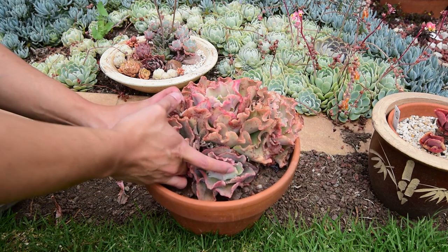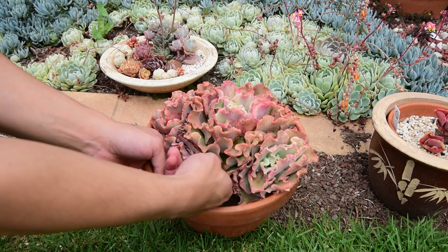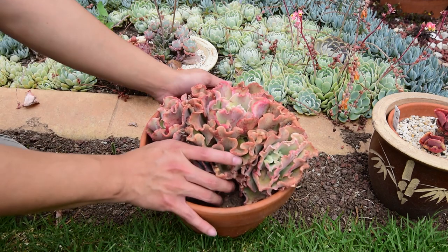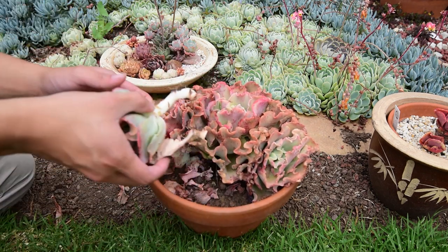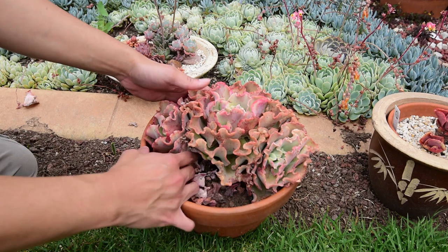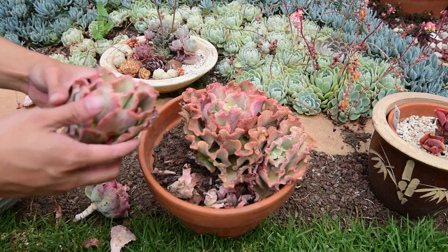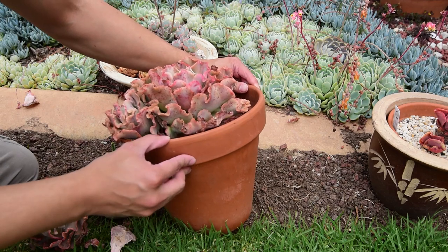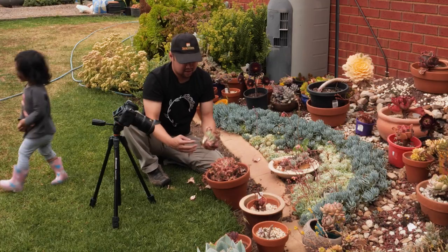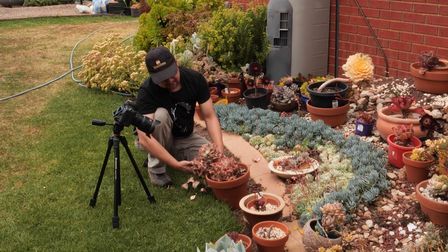If you can't do it with one pup, you can always try with others — using one pup as leverage. I managed to remove one, giving me more space to work on the next. It would be a lot easier to push it to the side now. So two pups out, I think there's still one more. I have space for this pup to move into, so I can just push it out. And we're done — three pups out. I just need to replant them in their own pots.